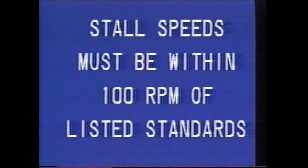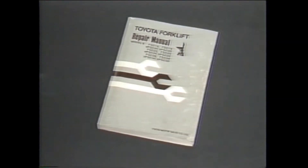The results of these two tests are then compared to the manufacturer's specifications. The stall speed should be within 100 RPM of specified standards, allowing for manufacturing differences. Finally, all checks and adjustments must be made in accordance with the procedures listed in the repair manual — following the manual carefully will ensure repairs to the truck are made in the quickest and most efficient manner possible.